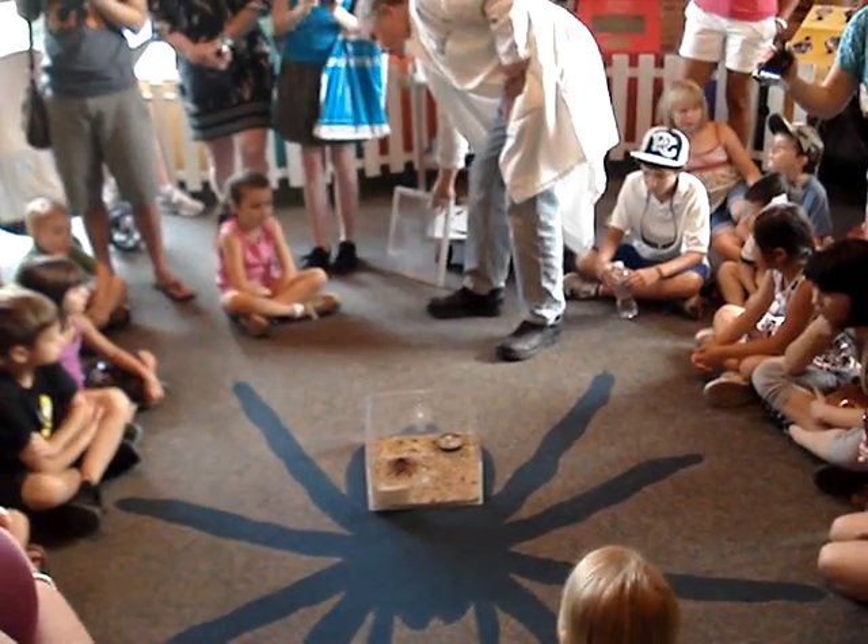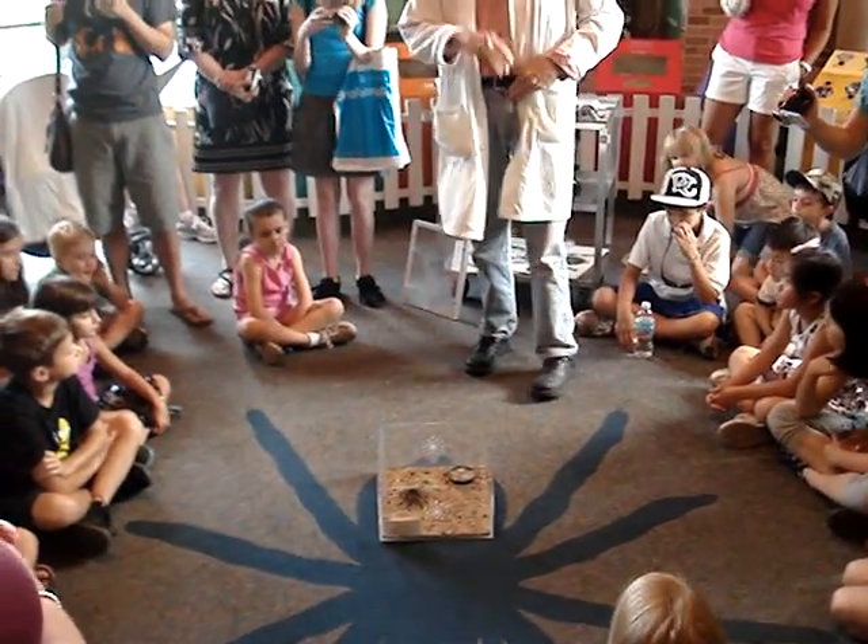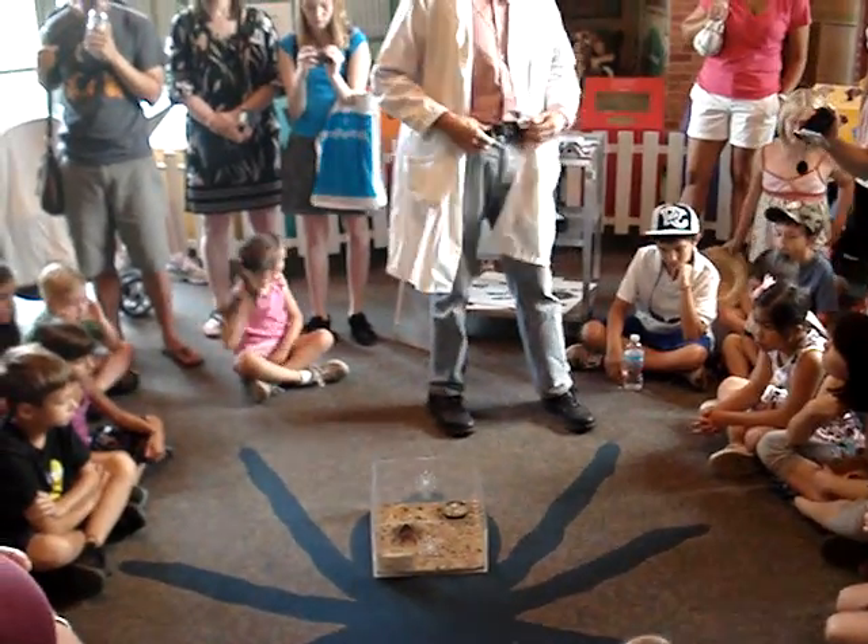Let's talk about how tarantulas interact with their environment. They don't move very much.